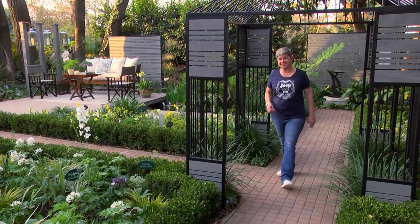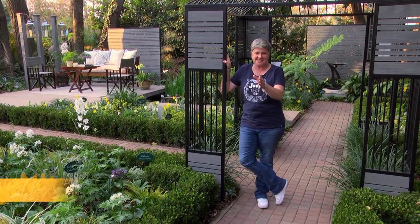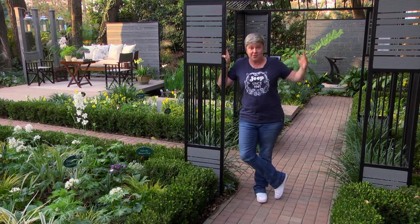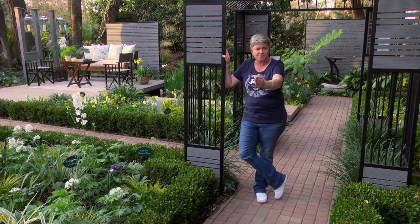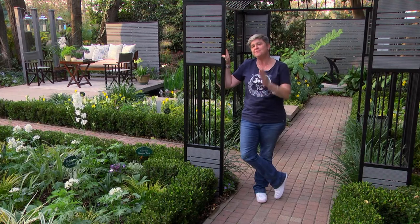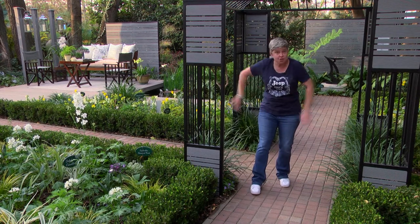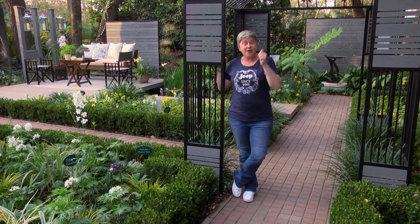A formal garden can be quite daunting, but there are a few very simple rules you need to stick to. Number one: find your main axis — whether it's a building, your home's line, or a fence. Find your axis and work off those. Keep your main line straight, just like this beautiful path going down here, with an axis straight through there.